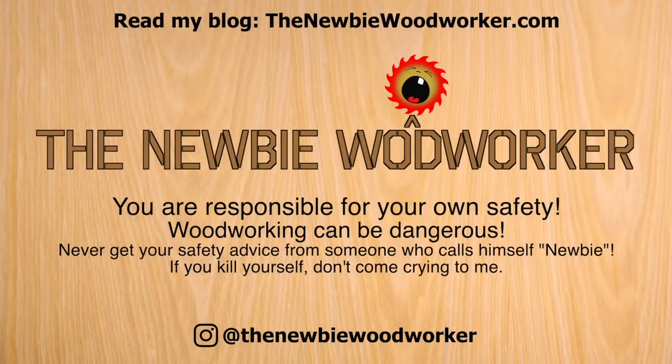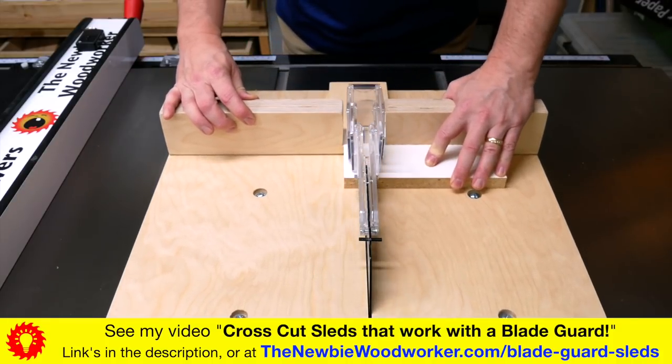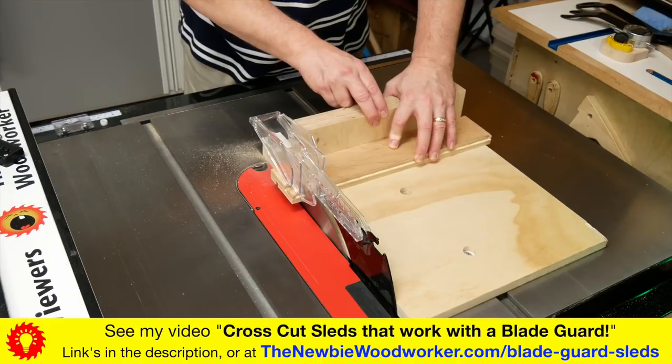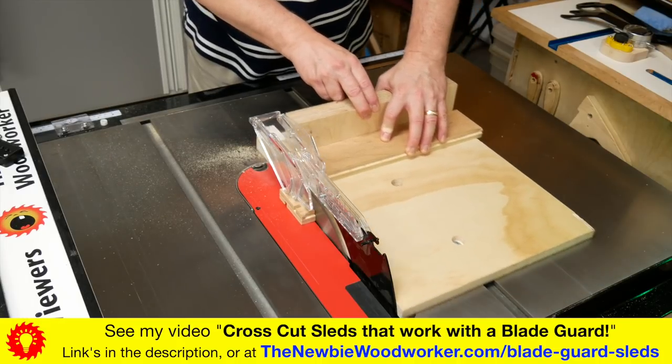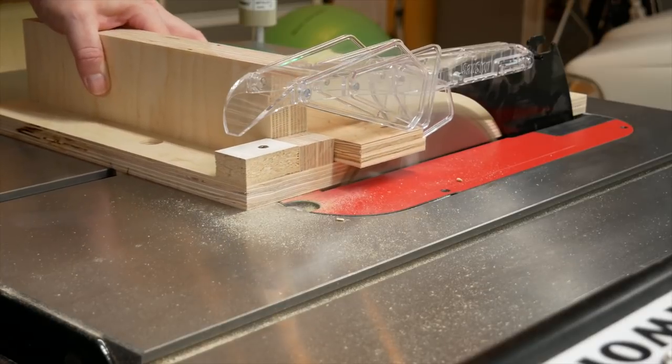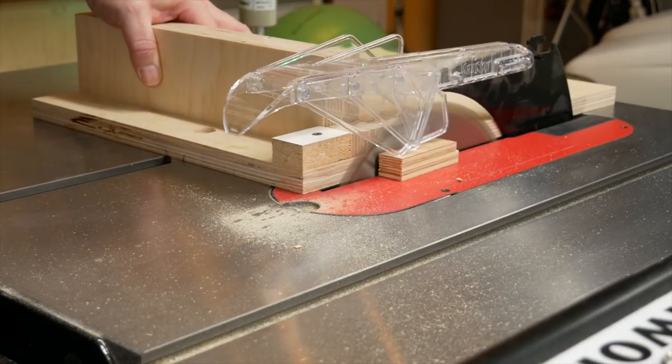Hey, I'm Dan Thomas, and welcome to my channel for the Newbie Woodworker — or anyone, really. In my last video, I showed off my prototype crosscut sleds that work without having to remove the blade guard. If you haven't seen that video, check it out first. This video is about how to build the half sled. Keep your eyes open for the full sled build video, which should be coming out soon.